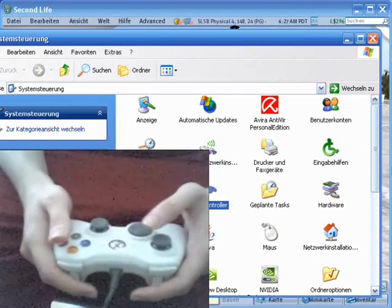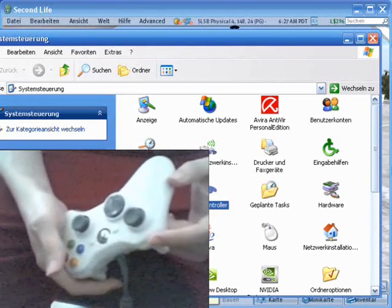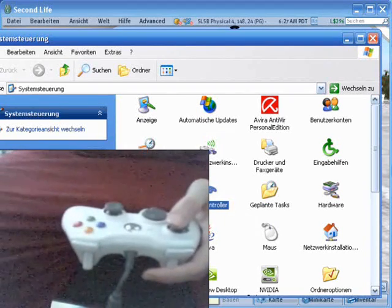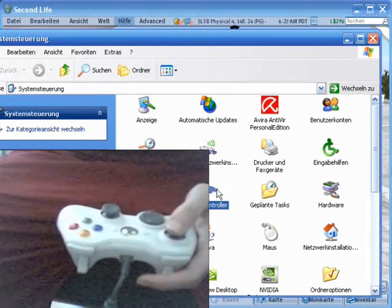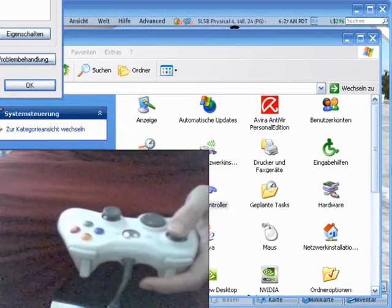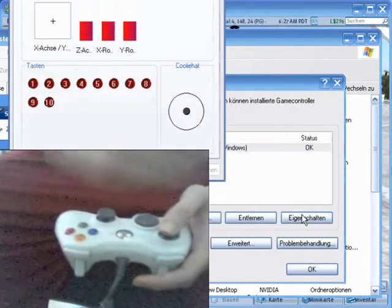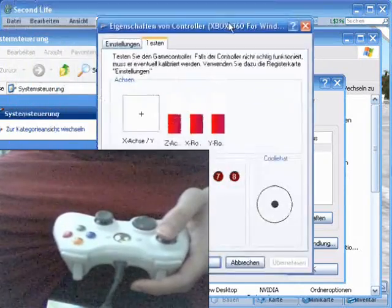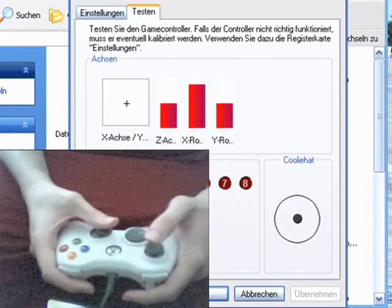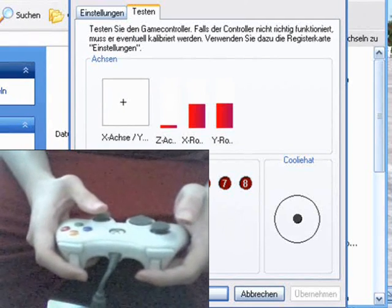Just plug it into any Windows PC and it should recognize the hardware. After a few seconds, after it finishes installing the driver, you can see it right here in the game controller settings. And look at all the analog axes working — even the triggers are analog.